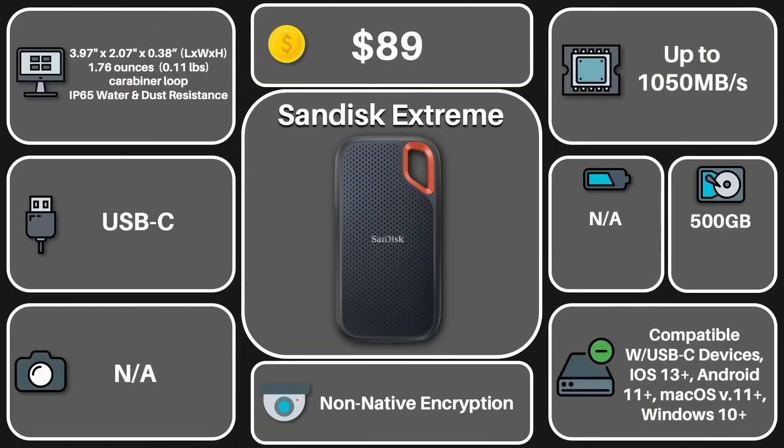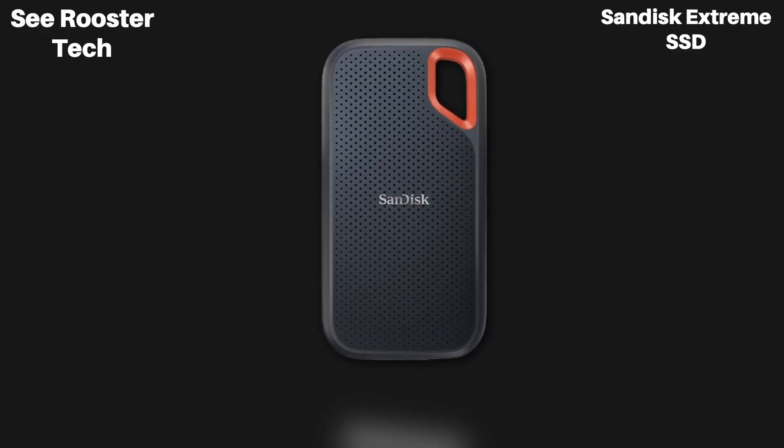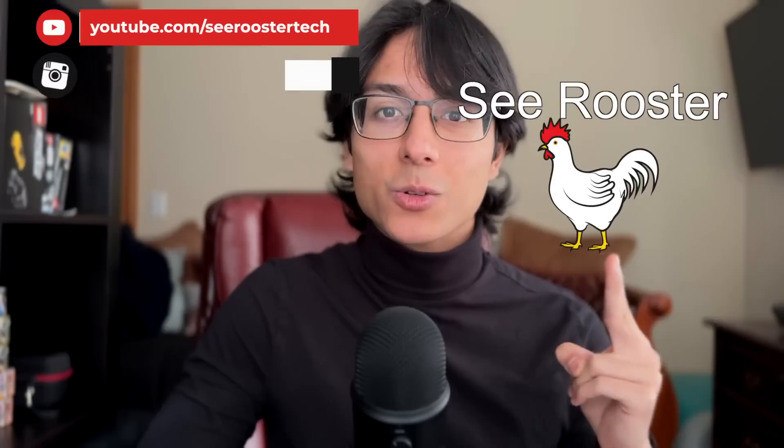Before you buy one, make sure to do your research on whether this is the right SSD for you. I have links down below in the description for you to learn more, so let me know in the comment section. My name is Sirus — it's spelled like Cyrus but not like C-Rooster. Thank you very much for watching, and have a wonderful day. Peace.